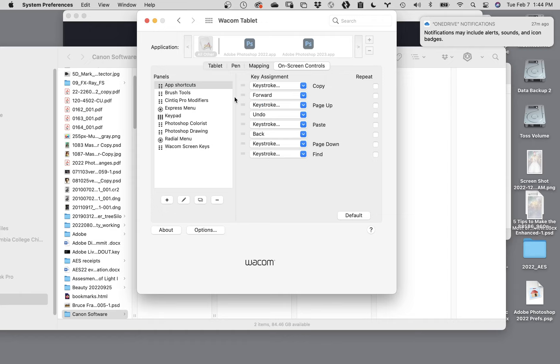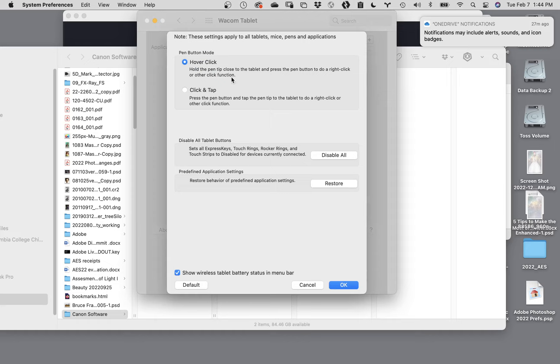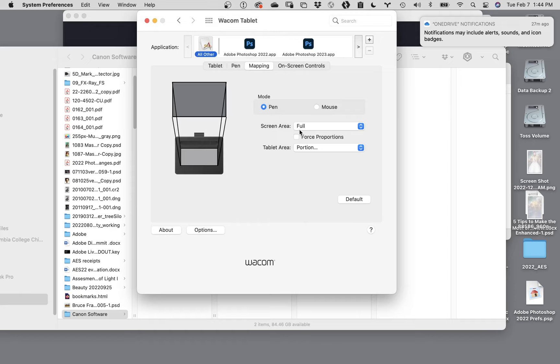Finally, on-screen controls - I have no idea what these things are or why anybody would want to use them, so I'm going to skip that. Going back to mapping one more time, you'll notice there are two modes. Some Wacom tablets come with their own dedicated mouse, and you would just click on mouse to configure it. You can also click on Options, which talks about holding the pen close to the tablet to do a right click. The pressure settings you use in Photoshop are actually enabled or disabled in Photoshop itself, so you don't need to worry about that - we'll get to that when we get back to Photoshop.